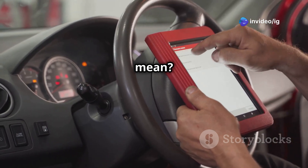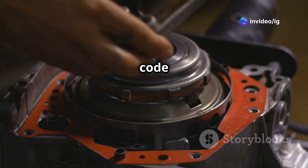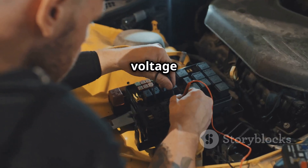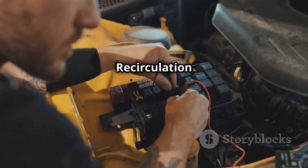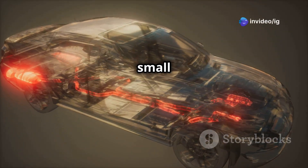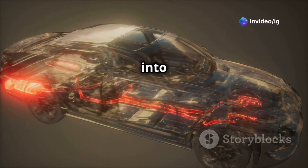What does P0489 mean? The P0489 code is triggered when the engine control module, or ECM, detects a low-voltage issue in the exhaust gas recirculation EGR control circuit. This system helps reduce emissions by recirculating a small portion of exhaust gases back into the engine.